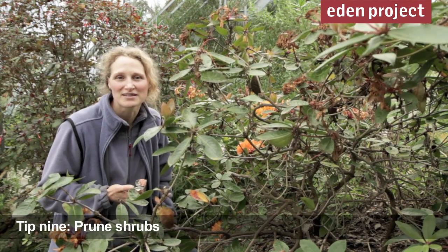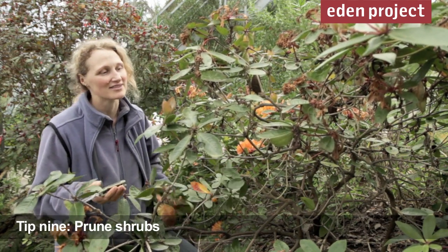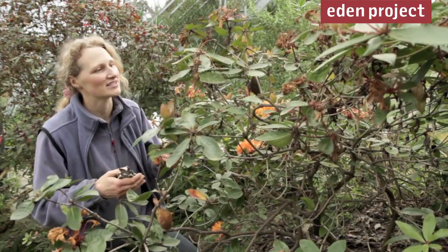Now is the time to prune shrubs that have just finished flowering — things like forsythia, ribes, and winter flowering heathers. You can also deadhead camellias and rhododendrons.